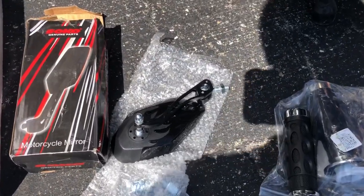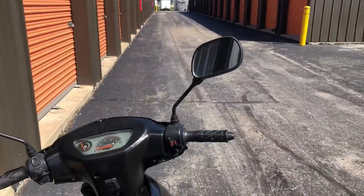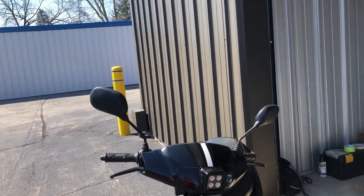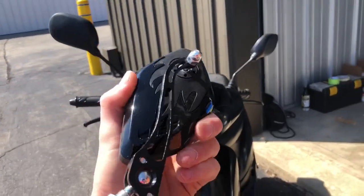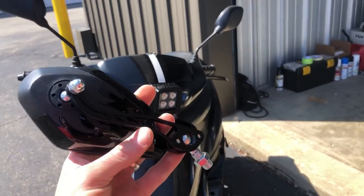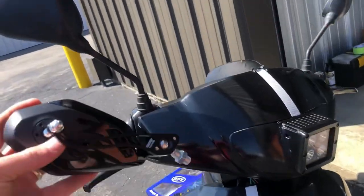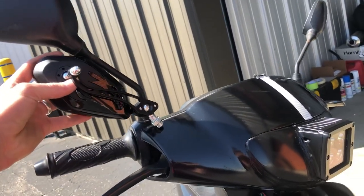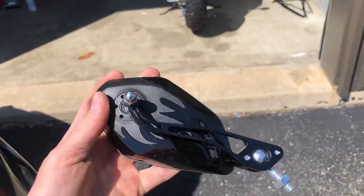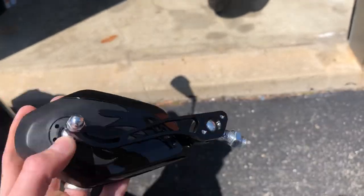Then we got some mirrors — some dope mirrors. These mirrors on this bike right now, I've always thought, sit way too high and way too far out. Kind of like Mickey Mouse ears is what I've called them, and it's just not too appealing. So these ones right here are aluminum and they're also adjustable — both up, down, and side to side. So you can bring it down and push it in like this. I want to have these mirrors much more down. And that's going to look so much better. They're black, of course, and they even have this little flame decal. I'm not the biggest fan of that, to be honest, but it's not that noticeable, and these things are going to look good.